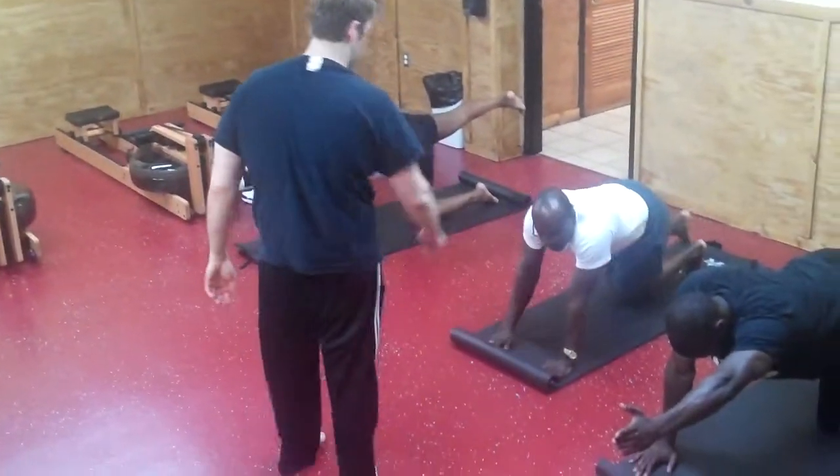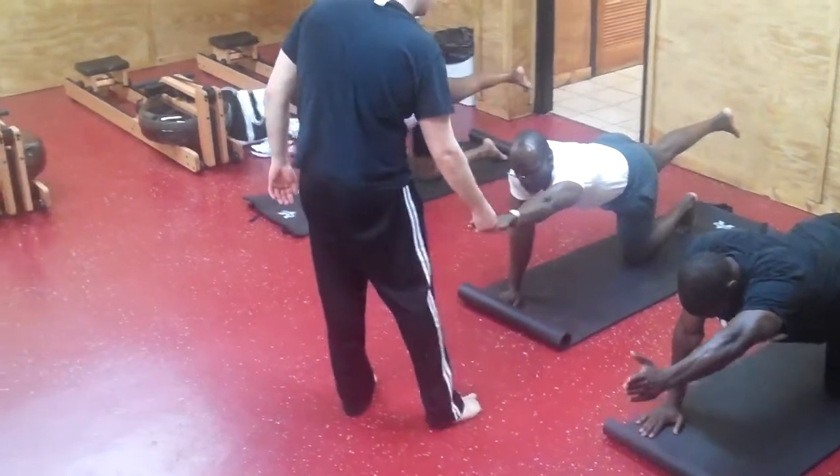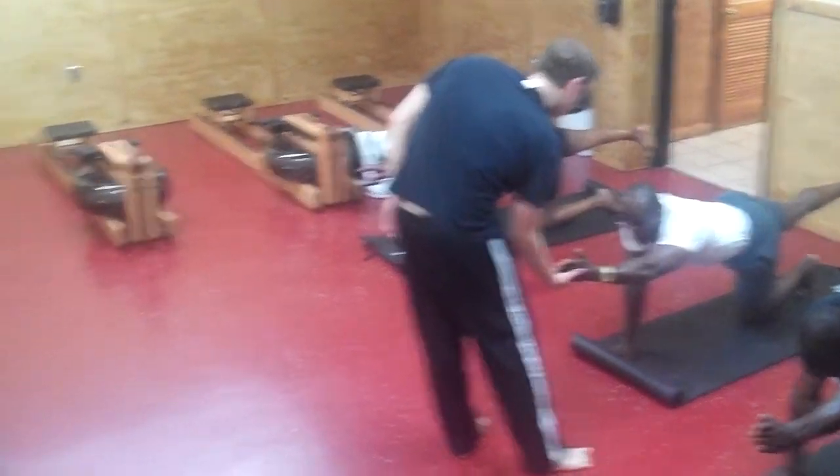Straight. Left arm. Switching. That's good. Arms straight in front. Thumb facing the ceiling. Right.